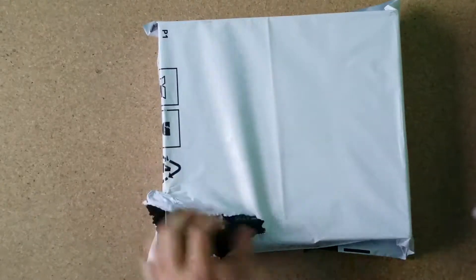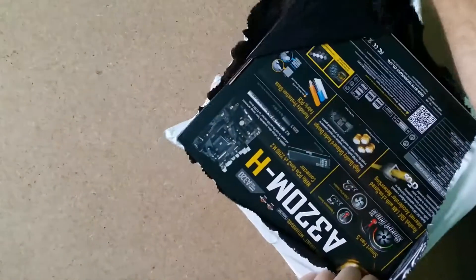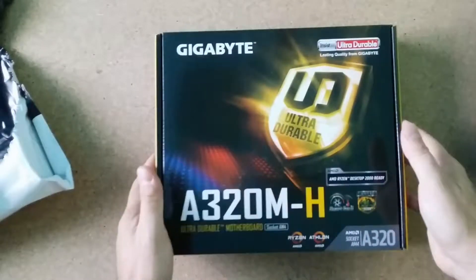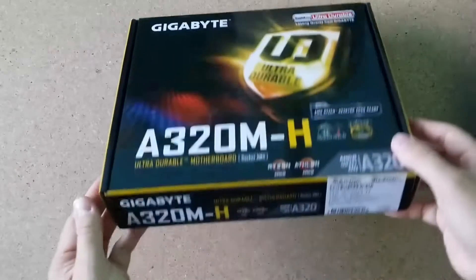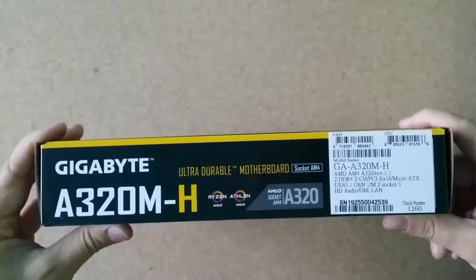I'm curious — maybe it's not what I need, but let's see. Okay, this is my motherboard. It is new, not secondhand, because the difference in price between secondhand and new is very small.